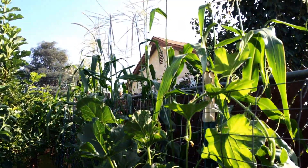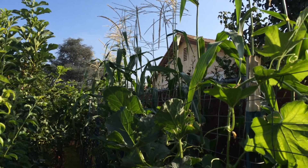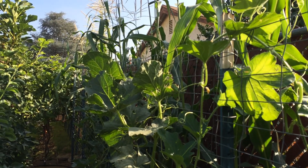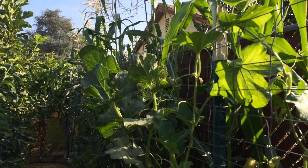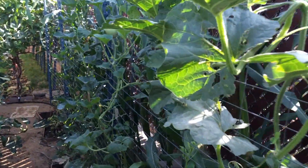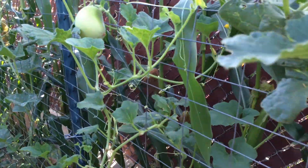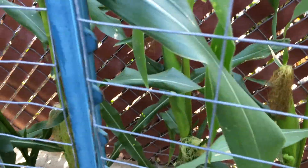They are super tall — some of these are at least 10 feet tall. They're a little harder to see because they're behind the melons, but I'll try to show them here and back in there.